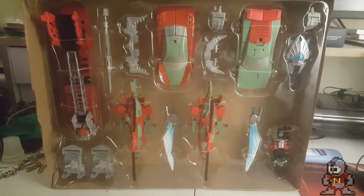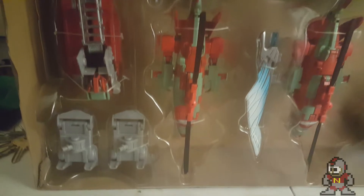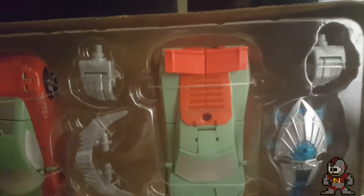Here we are with the Rust Renegades out of the box. You can see a nice close-up of how the figures were packaged — very well detailed, held securely with ties I'm going to cut free in a minute. You'll then see them all on display. These are the dedicated feet and the special hands designed specifically for this combiner, which I'll go into detail on later.